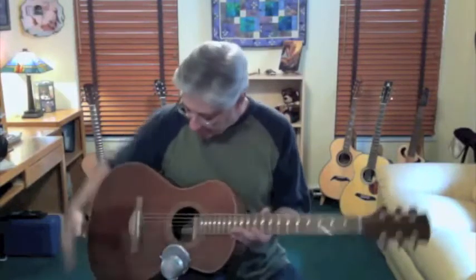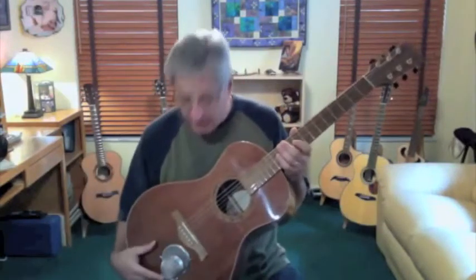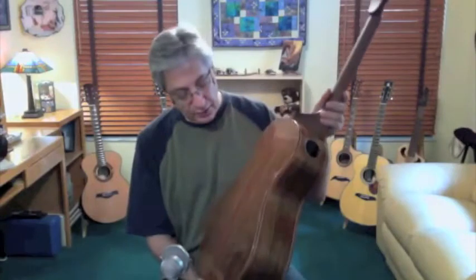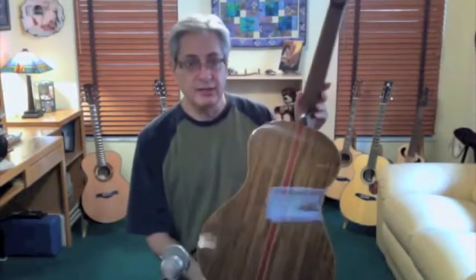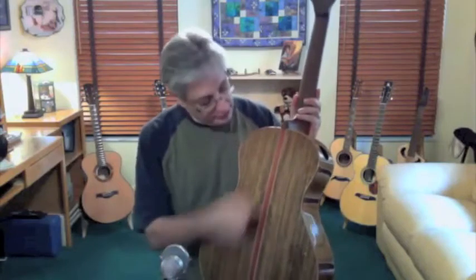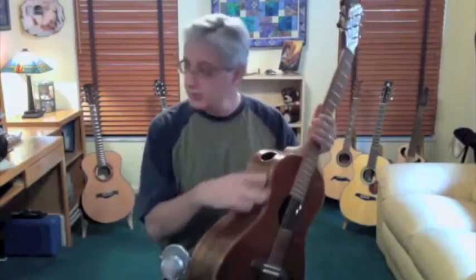This is another really beautiful Joel Stier guitar from Washington. This one has a red sinker top, which is just gorgeous and very rare. It has an ovangkol back and sides. Look at that with the contrasting bloodwood strip in the back and bindings.